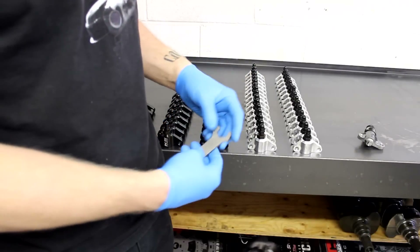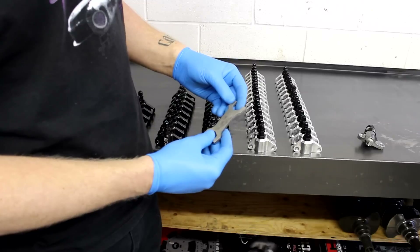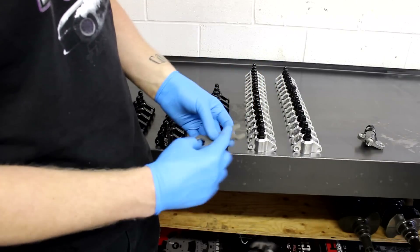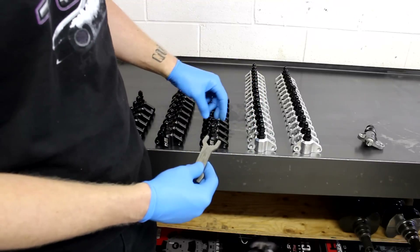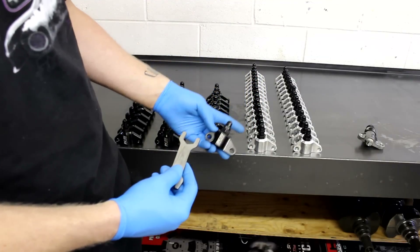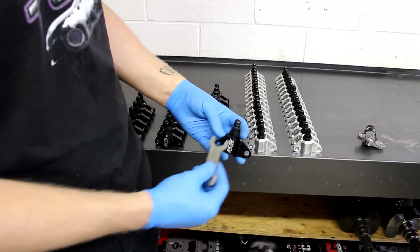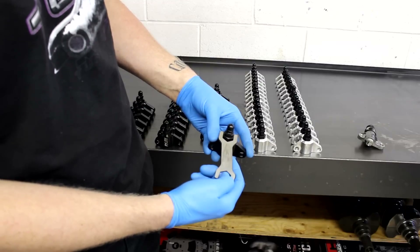Included with every kit is our stainless steel wrench. It's got two different offsets, so between both sides and the other angle, you're able to get every different angle on the lock nut. Whether you use our regular tensioner or our limited edition black anodized one, you'll be able to lock the tension in with the wrench that's included.